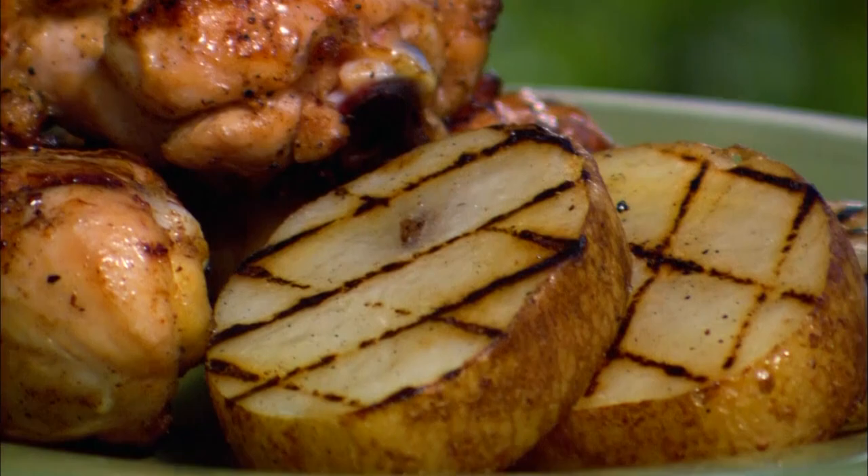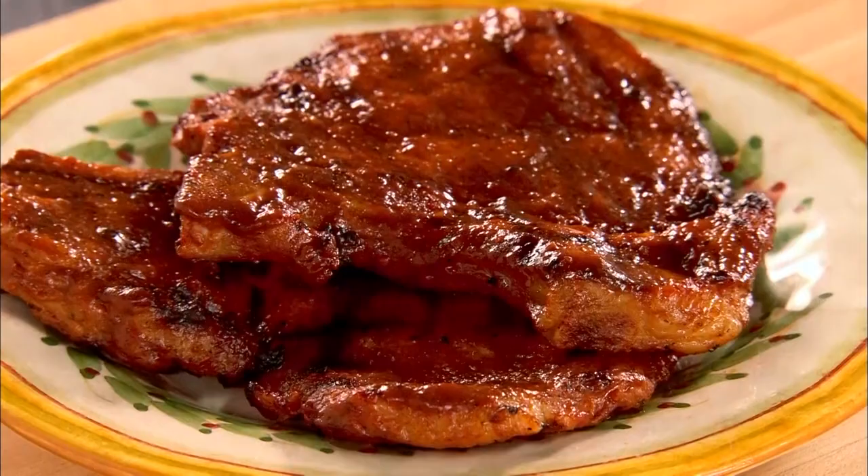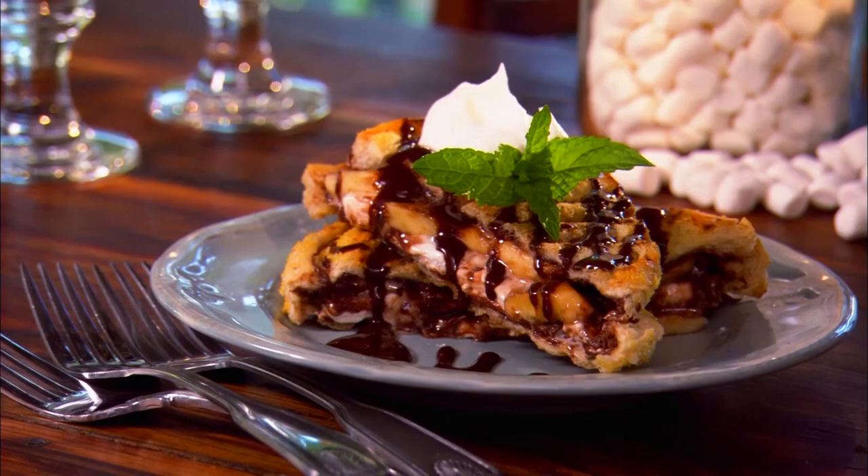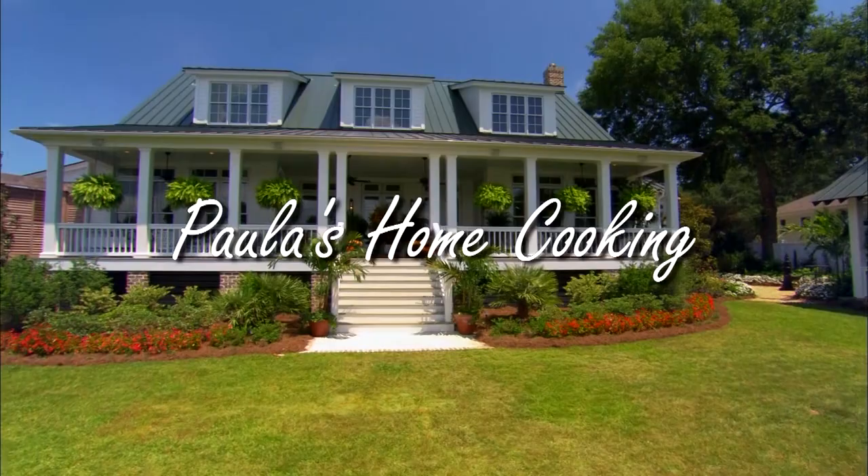Boy, Heidi! Do I feel sassy today or what? I'm going to start with my mouth-watering, savory chicken and grilled potatoes, and then the first family of barbecue, the Neely family, is going to show me the secret behind their grilled pork chops and collard greens. And how about a sweet dessert sandwich, fresh off the grill? So fire it up, y'all, and get ready, because today, it's all about grilling.